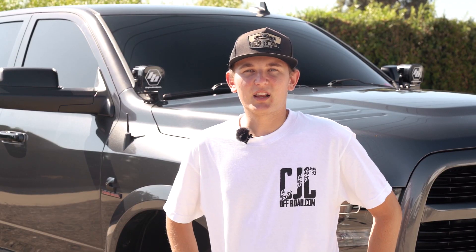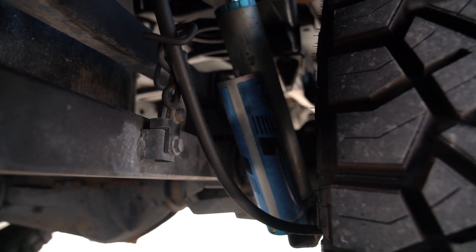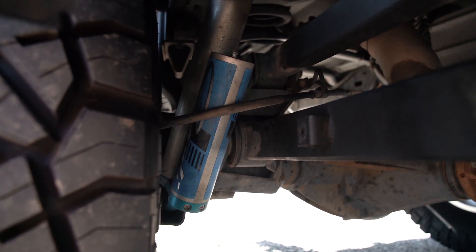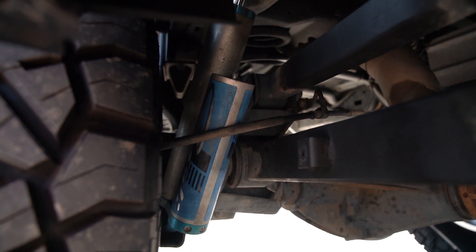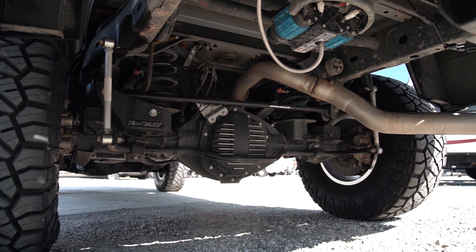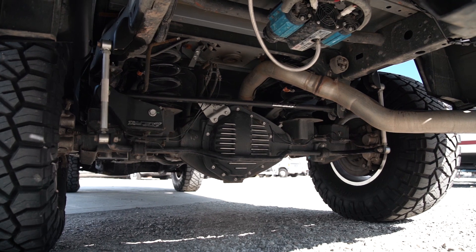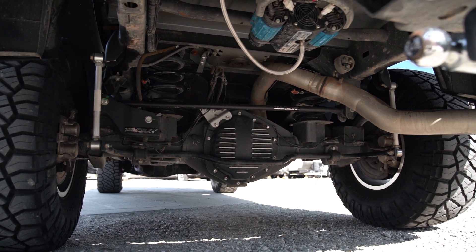For suspension, I'm running the Carly Leveling Pintop System. I went with that system because I still wanted to be able to off-road the truck but maintain my factory load capacity. That kit runs the factory rear coils with a Carly King 2.5 rear shock, custom tuned around the factory coil so you can maintain the factory load capacity. You can tow your fifth wheel, use it as a chase truck, tow a car — do whatever with the truck.